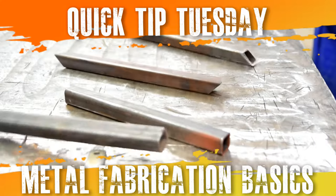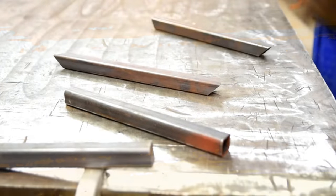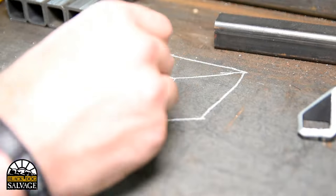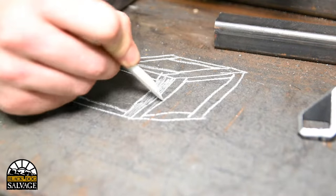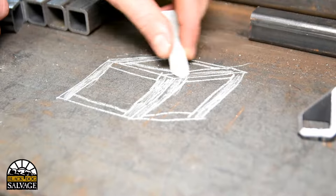Welding may seem like an intimidating thing to get into, but it's a lot more simple than you think. This week on Quick Tip Tuesday, I'm going to build a simple metal cube to illustrate some of the basics of metal fabrication.